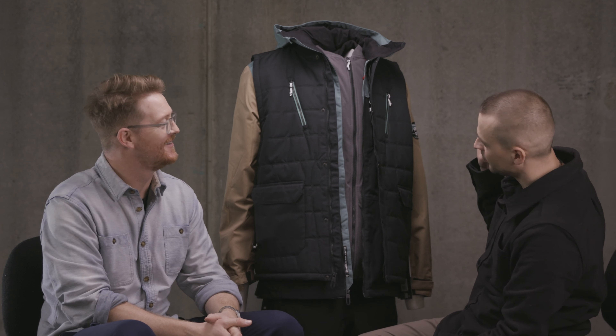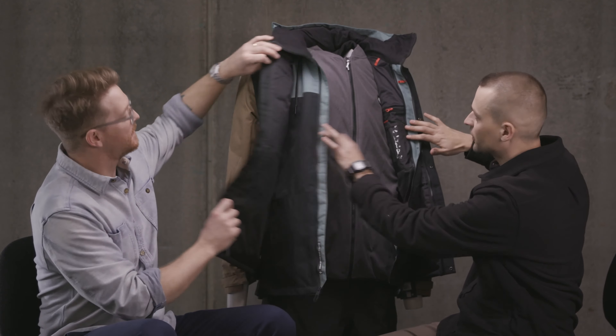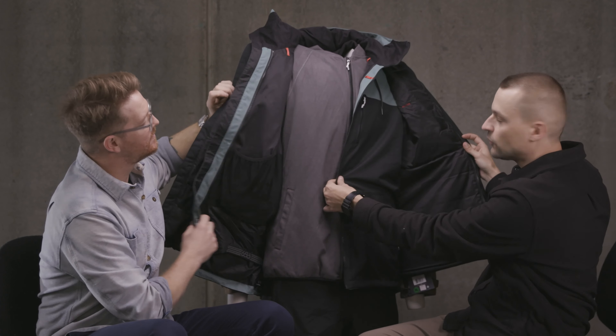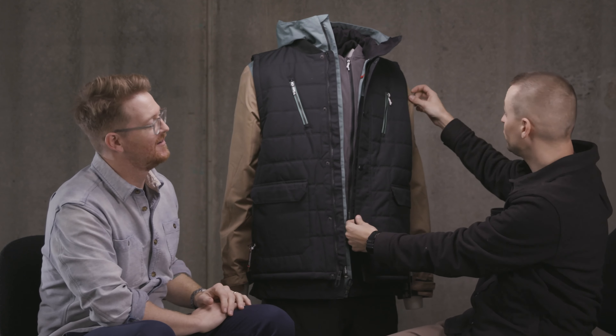Essentially what we have is an all-in-one jacket, vest, and fleece combo — something for everyone. On the inside, it starts with a nice full-zip fleece liner. Then you've got the full jacket. And on top of that jacket, you also have a full vest.